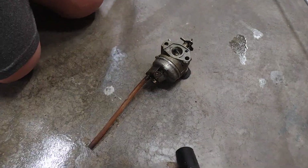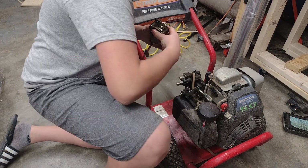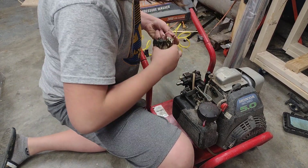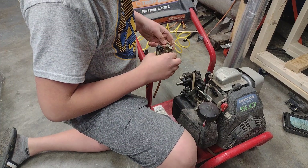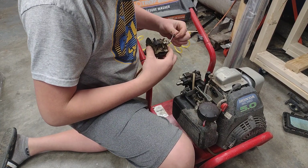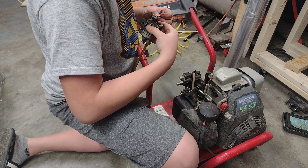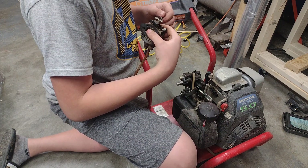Got our power washer back here — let's reassemble this thing. Put our spring back in. Just got our spring out. Not very good with springs — I hate springs, I dread them, they're bad. Comment down below, guys, if you hate springs, especially in the Honda recoils. My God, so dang hard to deal with — you can barely get anything on.